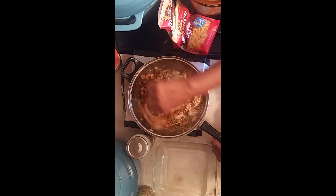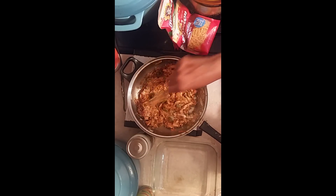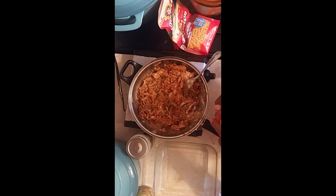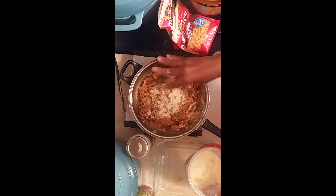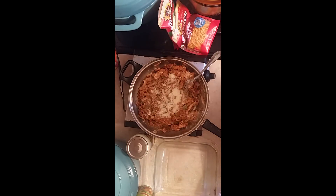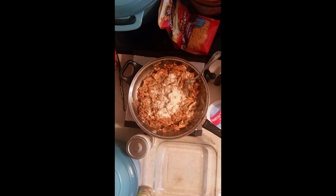Now we're going to add the four cheese alfredo sauce to it. We've got this all mixed together. We're going to let that simmer, and as it simmers I'm going to put some parmesan cheese with it — I like for my stuff to be cheesy. Then we're going to add a little sour cream to the batch. We're going to show you how we're going to wrap these up.